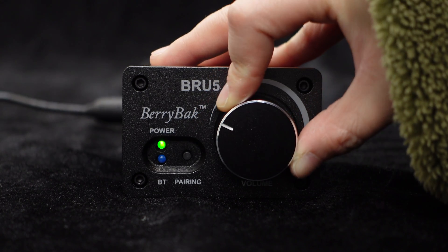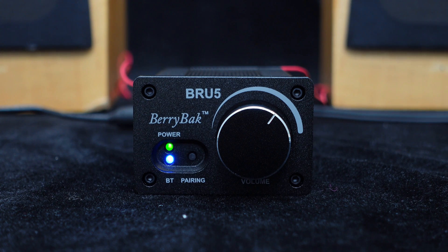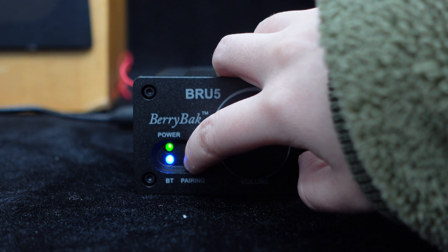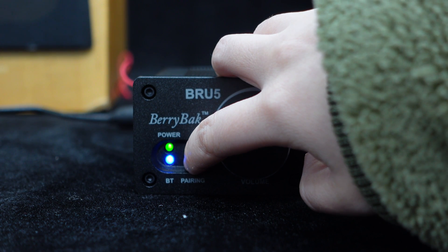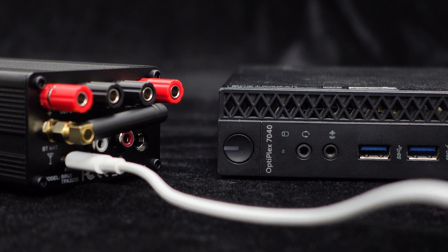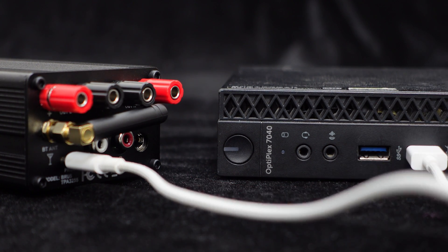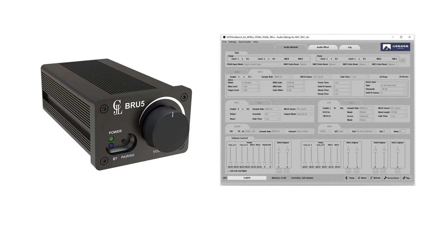The front panel features high-quality knobs with a single button for power on, off, and volume adjustment, ensuring convenience and efficiency. The BRU5 also comes with a Bluetooth on-pair button. A long press can be used to cancel the Bluetooth pairing, providing a simple and convenient operation. Thanks to the integrated BP1048B2 chip, the BRU5 can also be fine-tuned using computer software, allowing you to customize the audio effects.